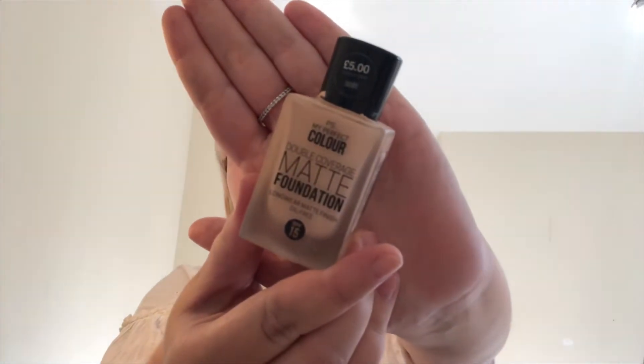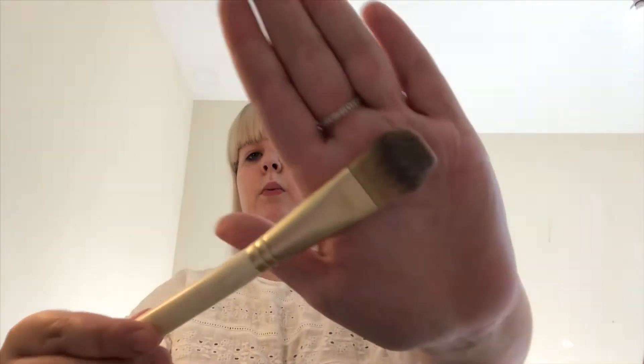Now moving on to the foundation, we're going to be taking the Primark matte foundation. For a foundation brush, my mum uses this one. I hate foundation brushes like this — I always use a beauty blender — but we're going to give this a try.